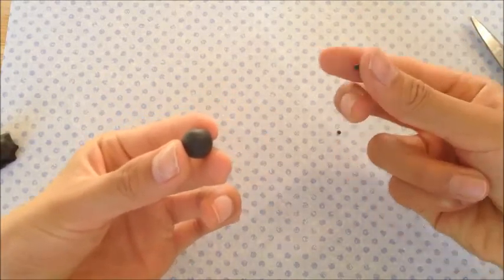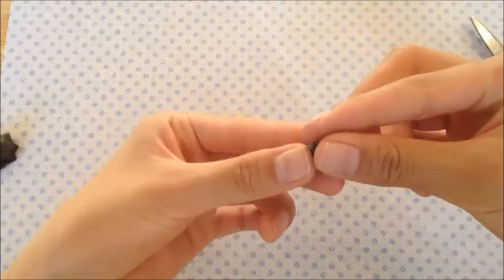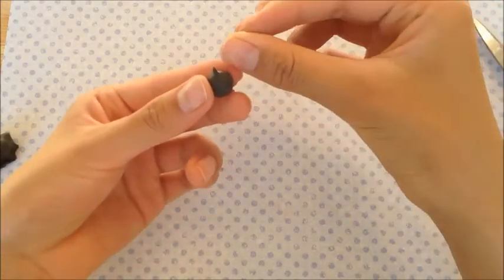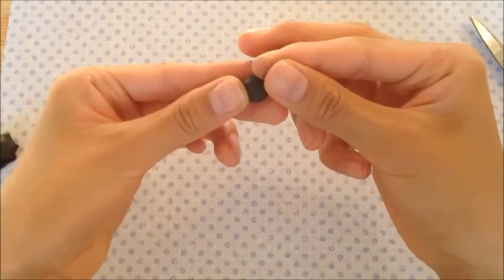Now you're going to get two pieces of black — a tiny piece of black clay and roll it into some little spikes — and you're just going to place it on the top of the black clay, a.k.a. the head. And then you're just going to slip it out. This is going to be the hair.